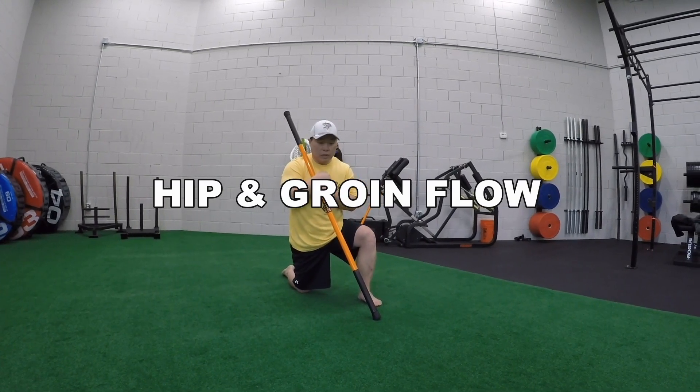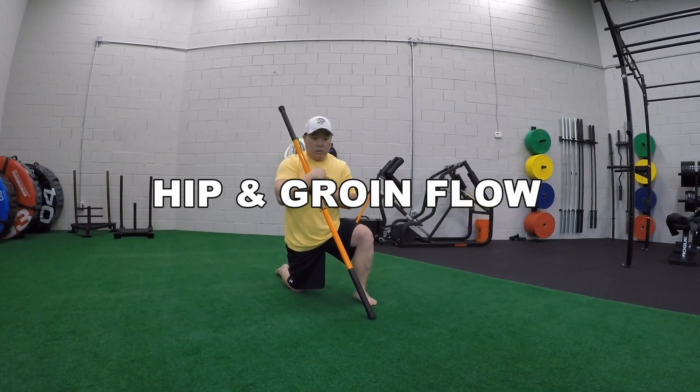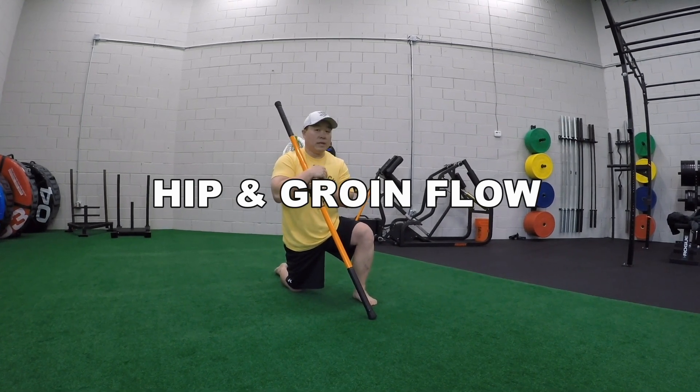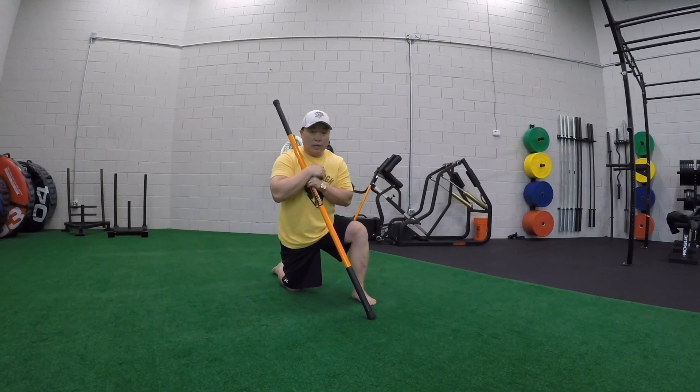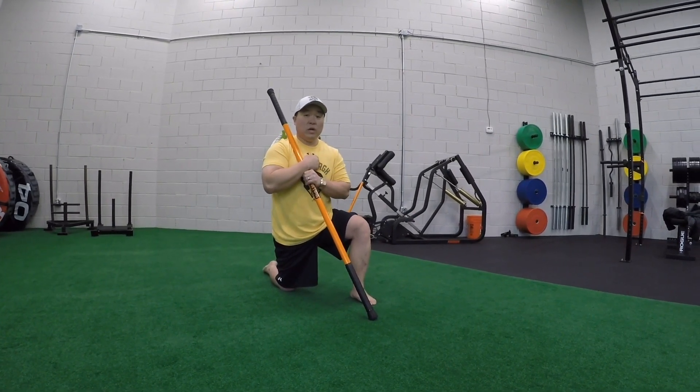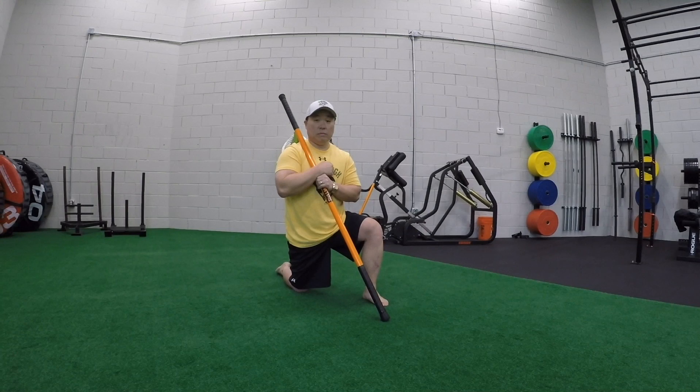Hey guys, it's Dennis here with Stick Mobility. I'm going to take you through a little bit of a flow. This is one I like to do after I get done playing hockey. People that are in flexion a lot of times — if you've been sitting all day long or hunched over the computer — this will be a good one for you also.